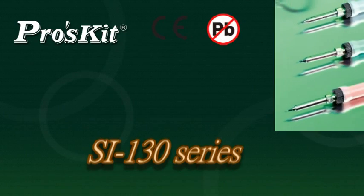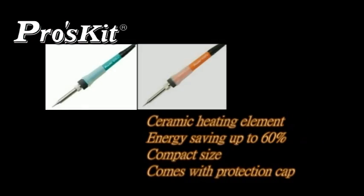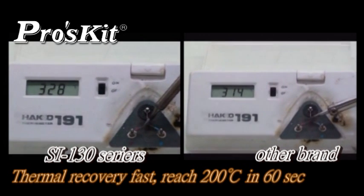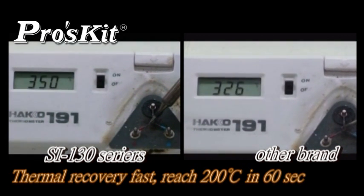The SI-130 soldering iron series features ceramic heating elements, energy saving up to 60%, compact size, and comes with a protection cap and non-slip silicone handles, providing better protection for user safety. Ceramic heating elements heat up and recover fast — temperature reaches 200 degrees C in 60 seconds.